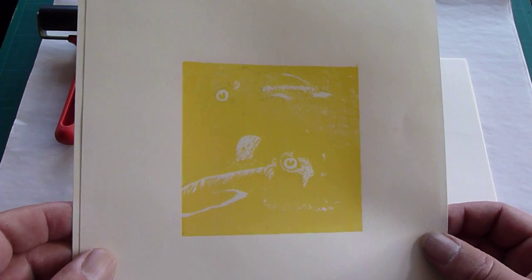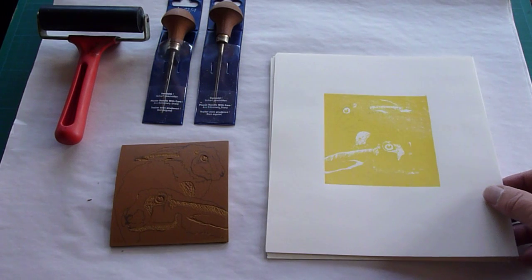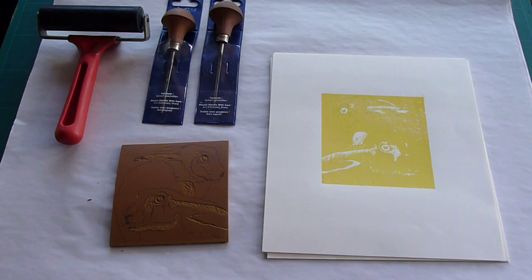Now I'm going to cut out the second lot, which I'm going to print in probably an orangey brown, which should define the hairs a bit more.